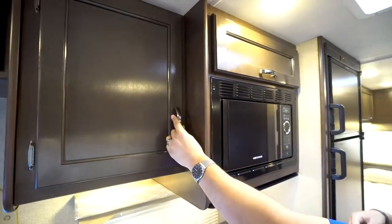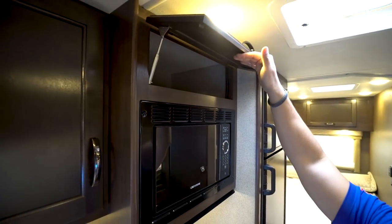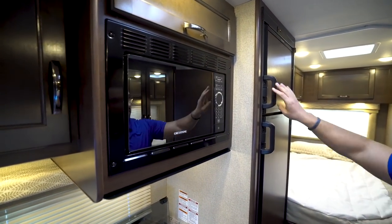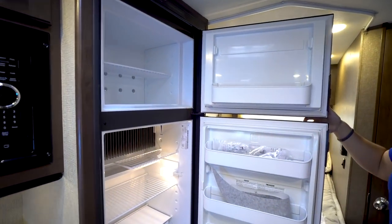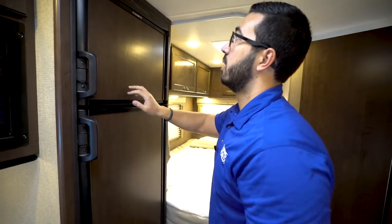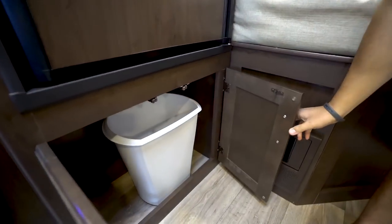You'll also see that you have an adjustable shelf right here — gotta love that — and then storage above the microwave as well. Because it is a top-swinging door, it has a strut on there for easy one-hand operation. Taking a step back, here is the Dometic fridge-freezer combo. You can see you have plenty of room there, a couple drawers down underneath.